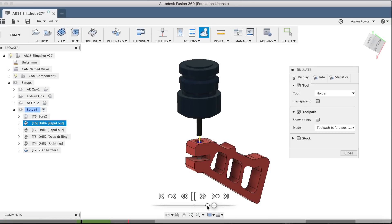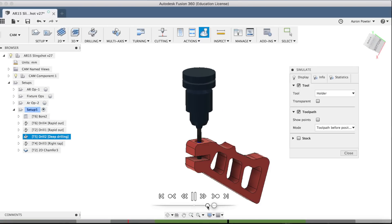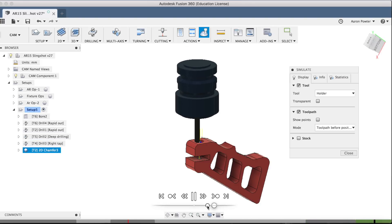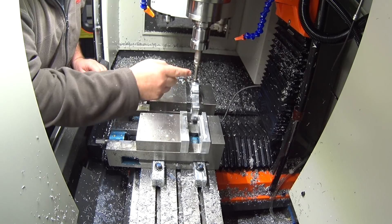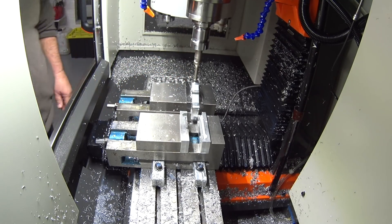So we'll bore that out, come in, plunge, change over, spot, drill, change tool again, tap it, and then come up and clean up that bore. Let's go to the machine and take a look at this. I'll turn up the G54 into the centre here, drop that up, run this program, and fingers crossed it comes out okay.